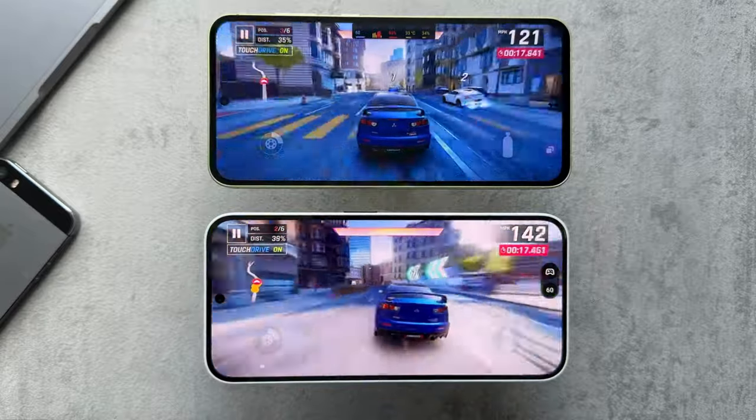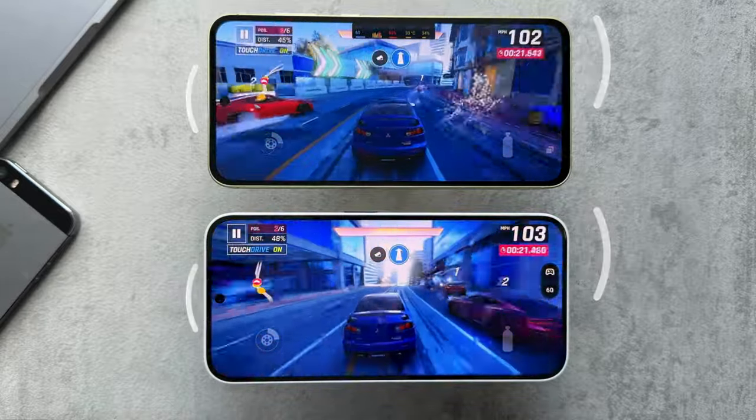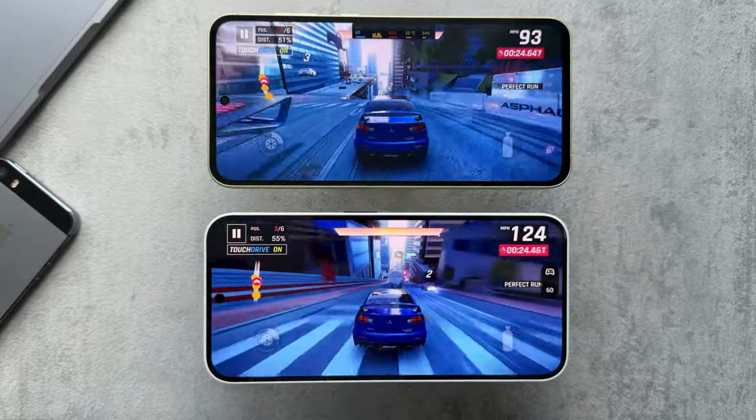I personally enjoyed the Phone 2A's speakers better, as I found them to have a bit more depth and overall a better experience. Audio is subjective, and that was just my personal preference.